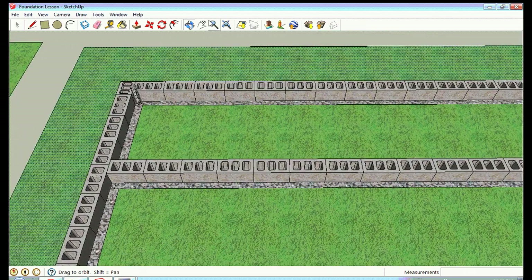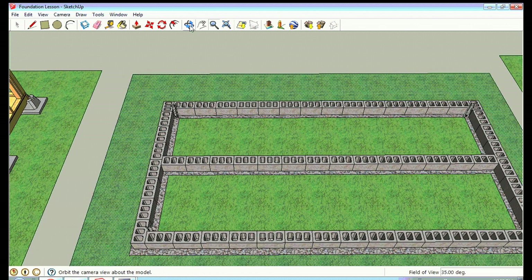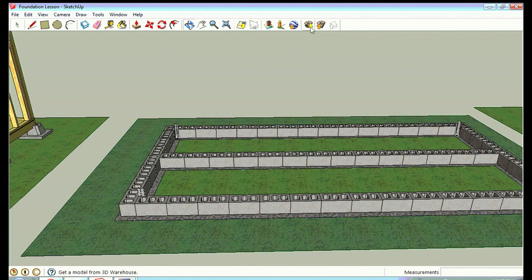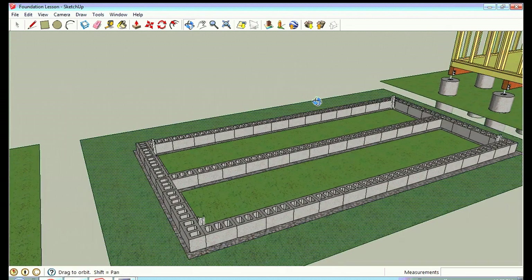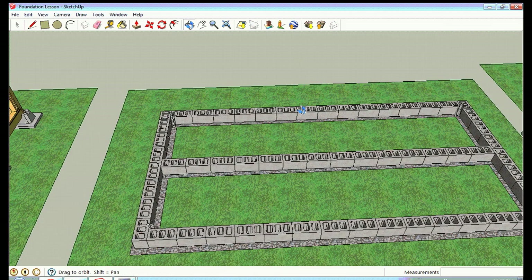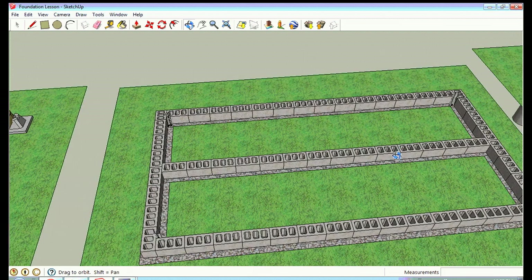If you want to make a footer instead of a rubble trench, you fill the trenches with cement level to the surface instead of gravel, then stack your blocks on top. These cement blocks are also available in the Trimble library — just type in 'cement block' and they'll pull up. You can drop them into your drawing, then copy, paste, and move them to lay out your foundation. That's another sturdy non-permanent foundation option in most areas.